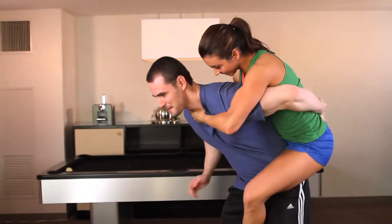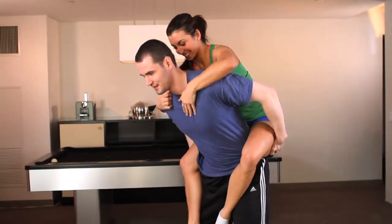To get started, guys, stand and balance yourself firmly. Ladies, circle your arms around the back of his neck, then jump up and wrap your legs around his waist.